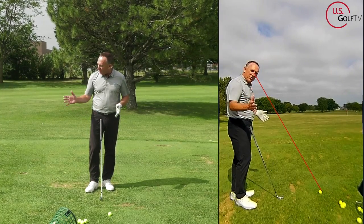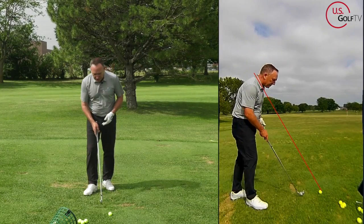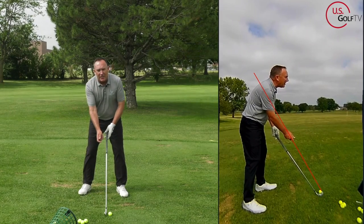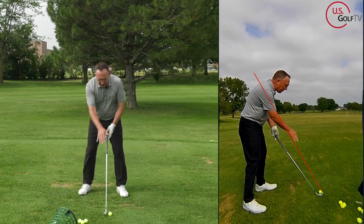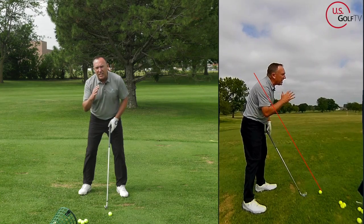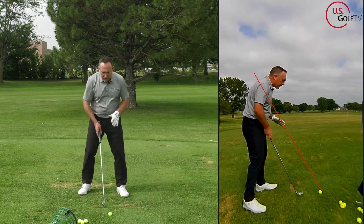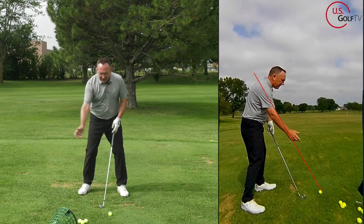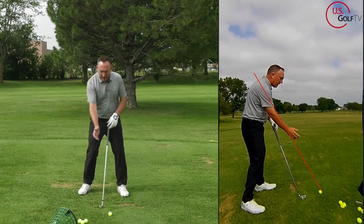I've got it down the line — you'll notice on the screen I've got this red line. The red line is basically just above the ball and goes through my shoulder. That's just a reference point, and what we're going to talk about today is where our hands are at the top of the backswing relative to that red line.